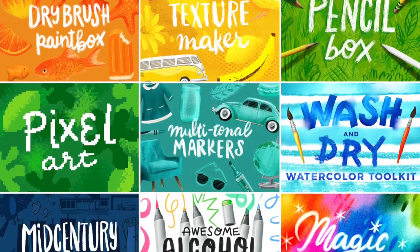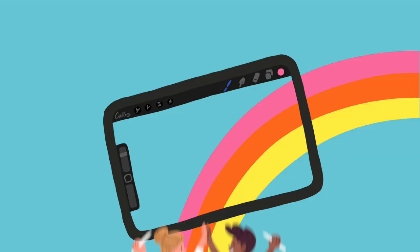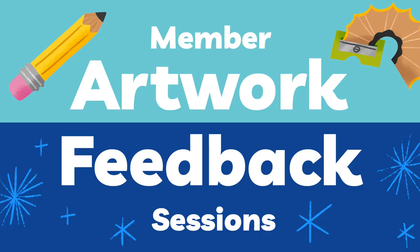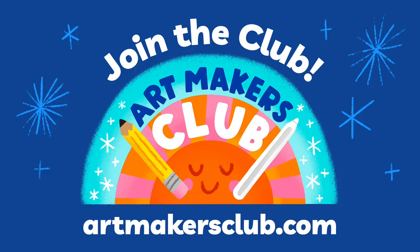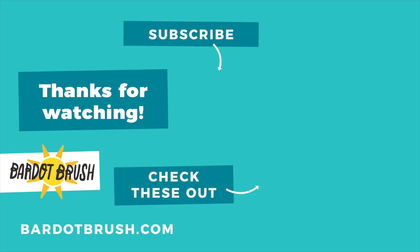Thank you so much for joining me today and learning about the new 10th generation iPads. Stay tuned for my next video where I'm going to be talking about the brand new 2022 iPad Pros with M2 processor and a bunch of really cool new features including Apple Pencil Hover. I'm Lisa Bardot and I help people find their creativity through drawing on the iPad. If you'd like to support me, check out my premium brush sets at bardobrush.com. And if you want to take your art to the next level, you should join Artmakers Club — a joy-filled creative community and learning hub for digital art makers with in-depth courses, live virtual events, tutorials, free Procreate brushes, and more. Find out more at artmakersclub.com. Thanks and happy art making!